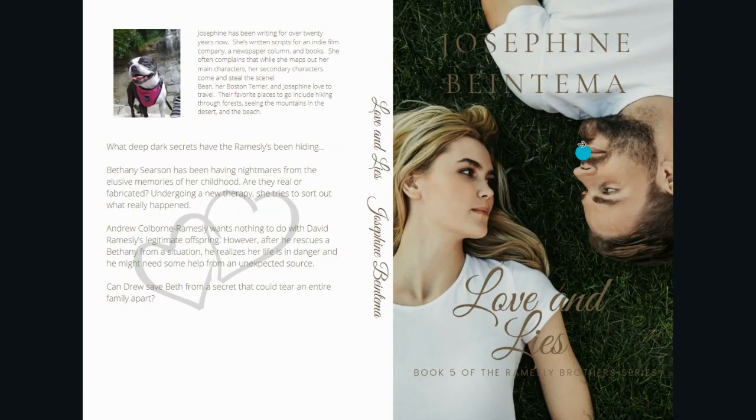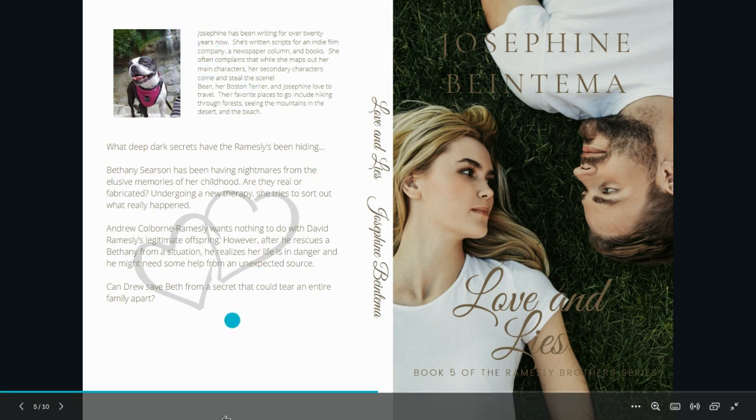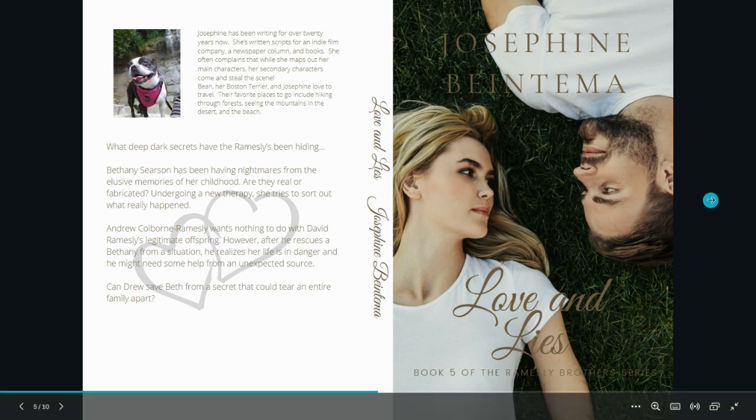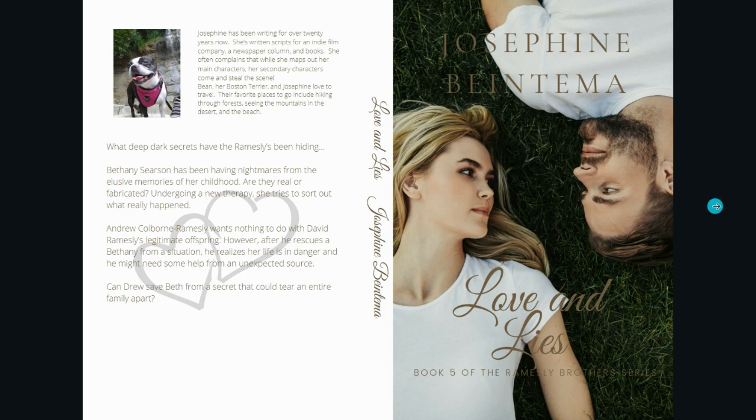This one is a good picture as well. I think it conveys the fact that this is going to be a bit different than a regular romance because there is a lot more action — love and lies, learning things about the Ramsleys' deep dark secrets they've been hiding. We get back to Bethany, who was introduced in the first book as a secondary character, and he was introduced as a background character in book three. So this is a lot more fun. It's supposed to look white and it will be a white background, but it shows a little bit more action and suspense. It's not quite as lovey-dovey as the other ones, but they do fall in love.